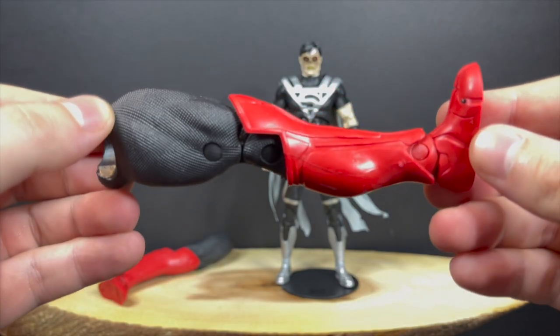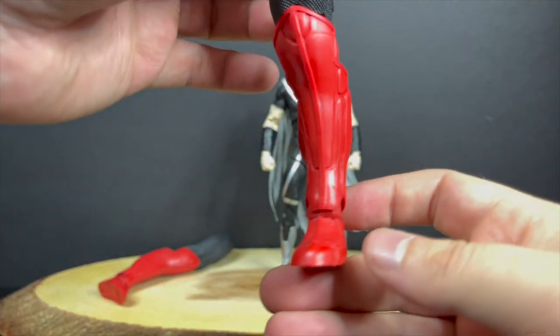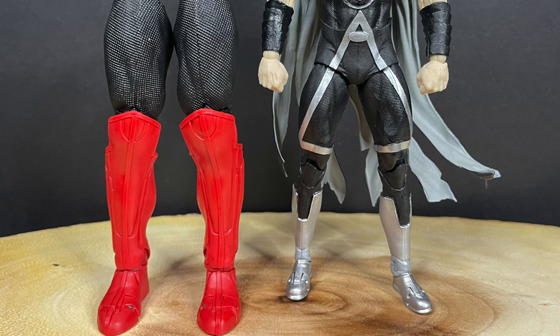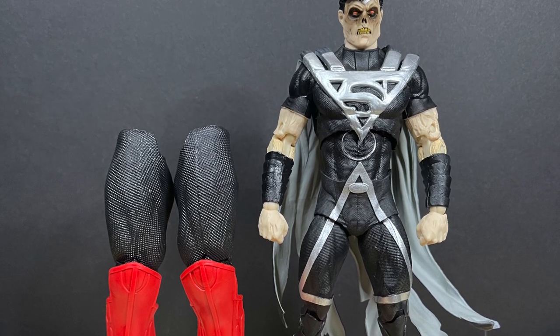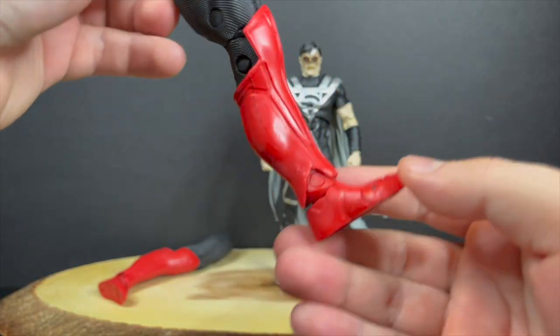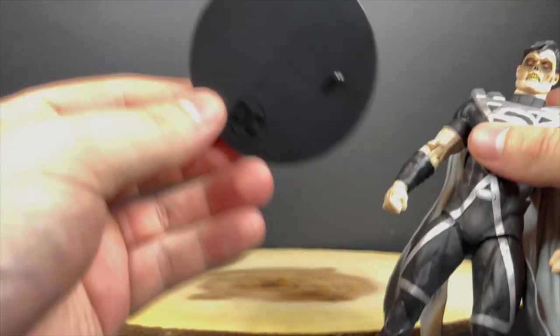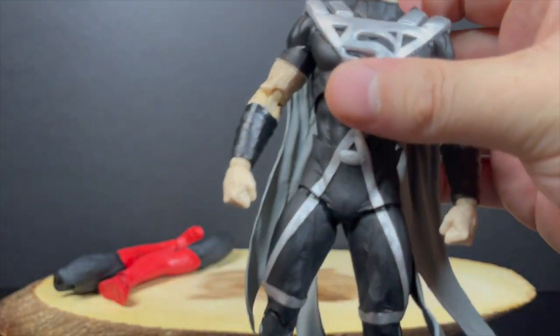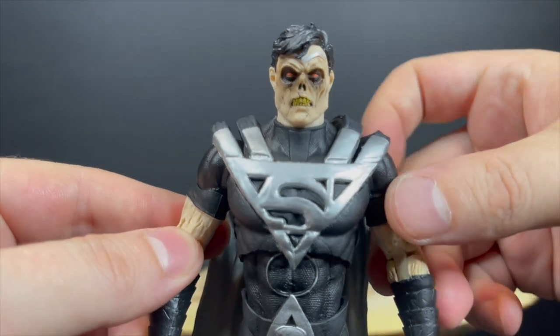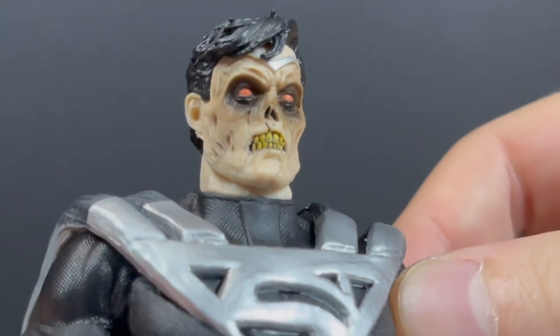This Black Lantern Superman comes with two accessories — some severed legs of Atrocities. So far it's just a leg, but it does look to be a rather large collect-to-build figure, so I'm interested in putting them all together. You also get a normal flat black stand, and you get a really cool looking Black Lantern Superman.